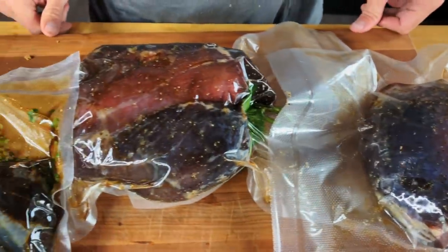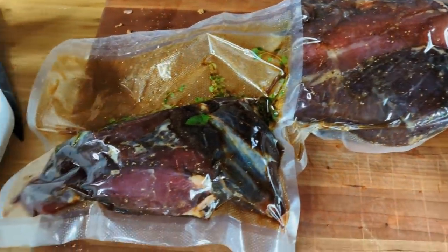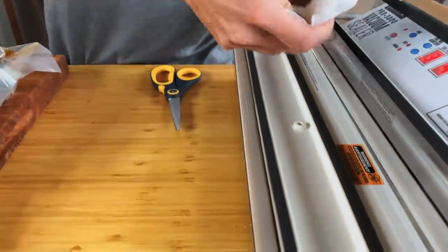No matter how much stuff you seal, it's best to clean your back sealer right away. You can hit it just really lightly with soap and water, and then give it a good wipe down with a paper towel.